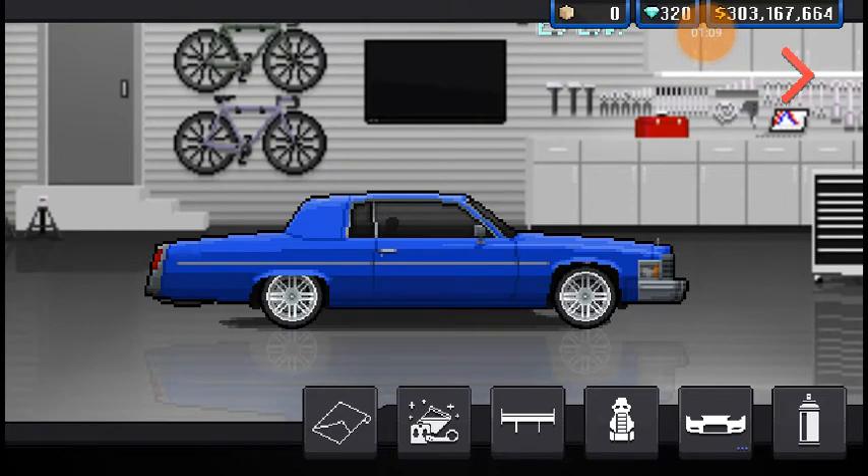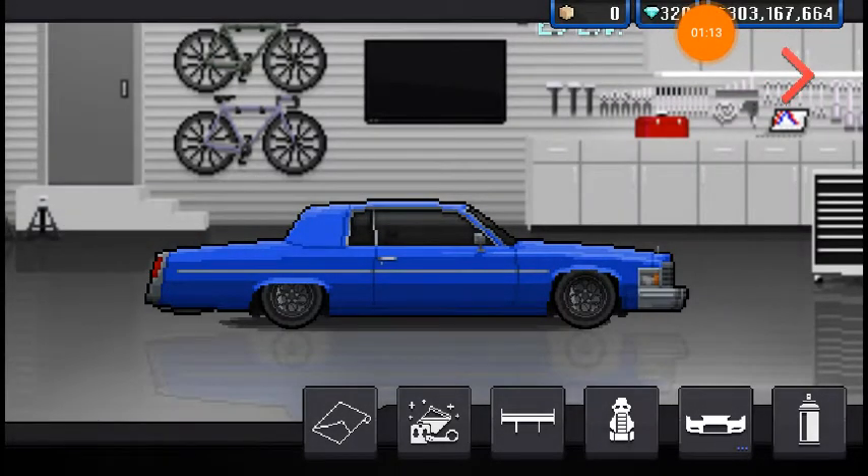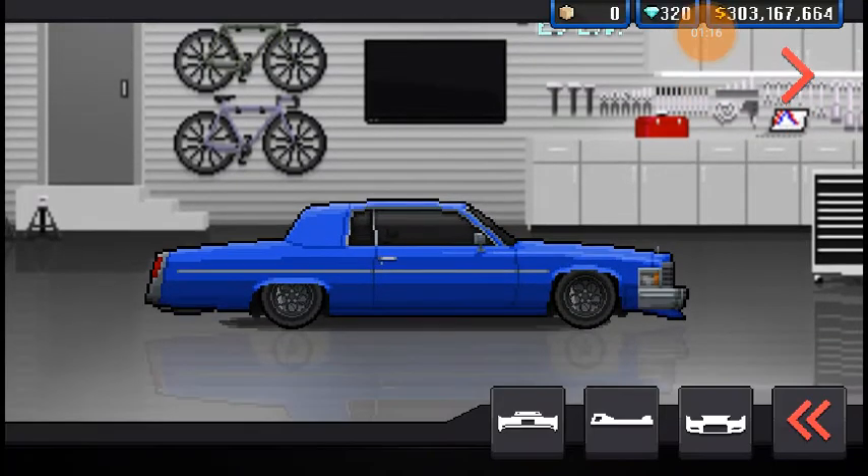I'm going to build this real quick, lower it and put it on some wheels, and then we'll get into the Body Kits. Alright, now let's get into it. First off, the Pandem Kit.